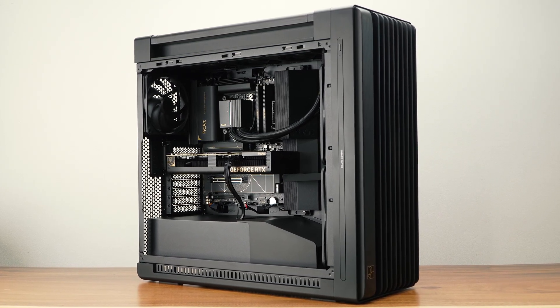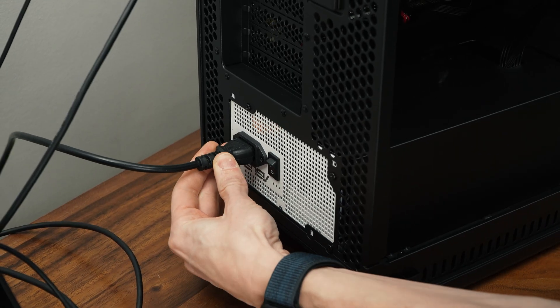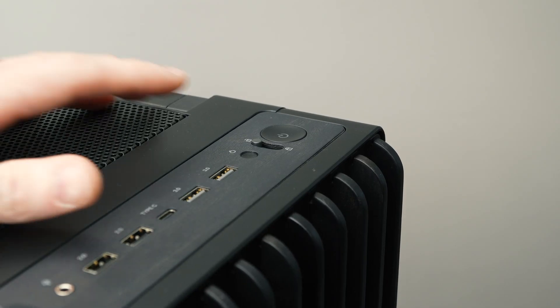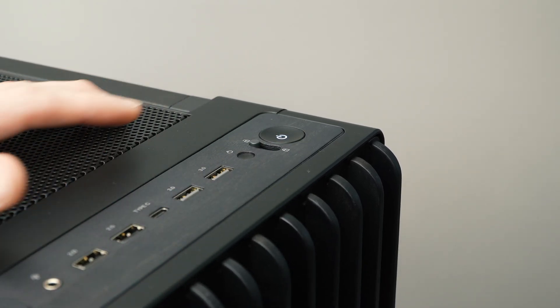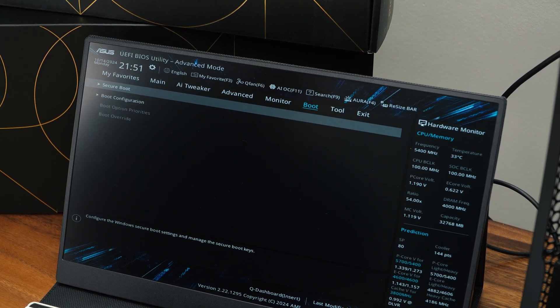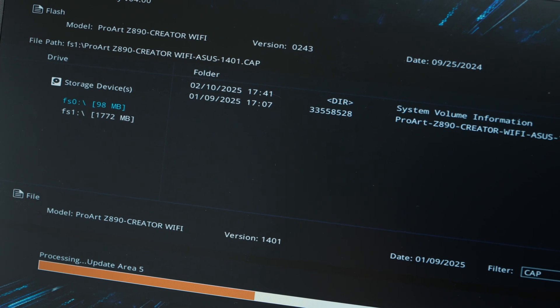The PC is built and it's time for the moment of truth — will it boot? Let's double-check the connections, hit the switch on the power supply, and let's find out. Now that the PC is up and running, we'll be updating the BIOS to the latest version. Afterwards, we'll install the OS and required drivers for normal operation.